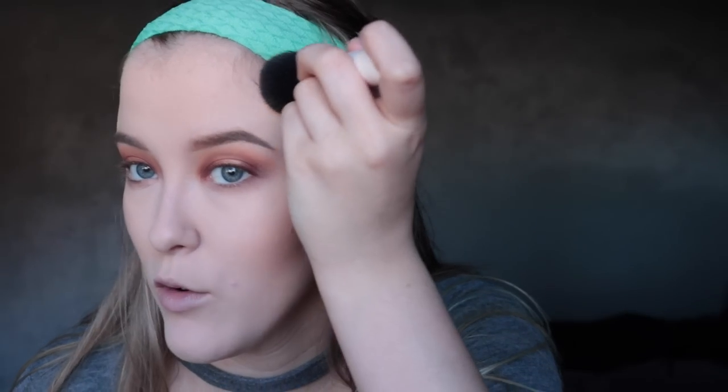I'm going to use a fluffy powder brush for the bronzer and put it kind of where you would contour. It's going to make my face have more color, because once you put on foundation and concealer it can make you look a little washed out with no dimension. I'm also going to put it right onto my temples and blend it into my forehead.